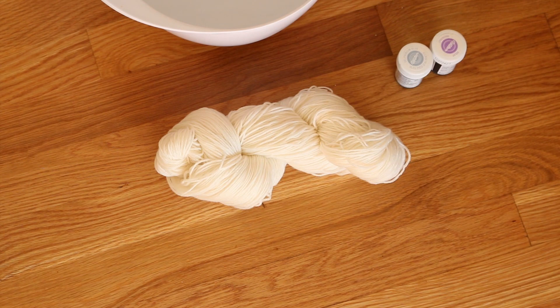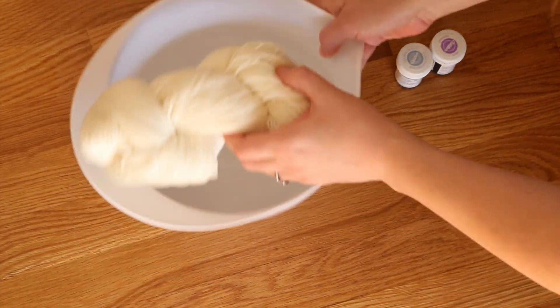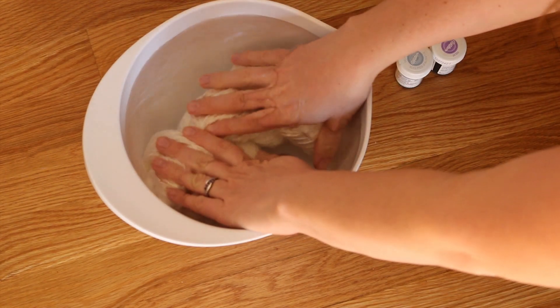If this fails, then we'll try it again, adding dry yarn to the dye bath. But I like to mix it up and try different things to see what works. So I'm going to be pre-soaking this in just plain water.